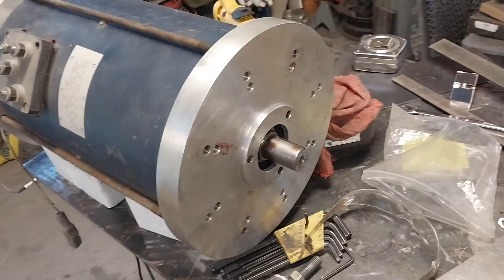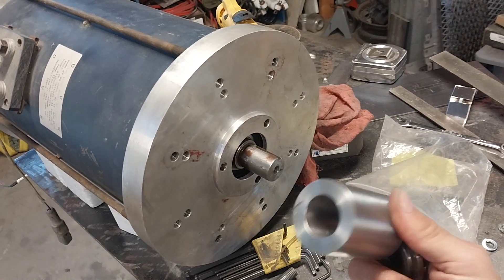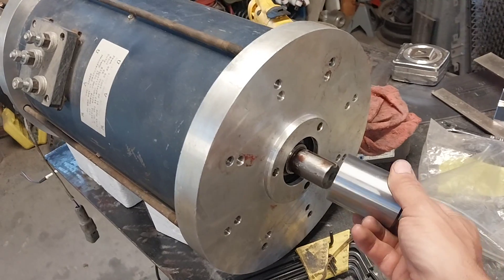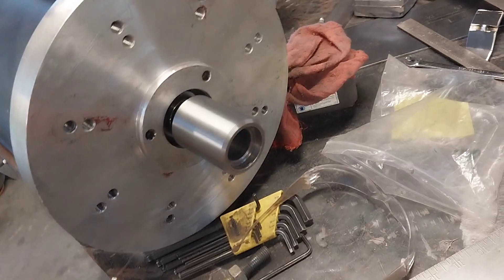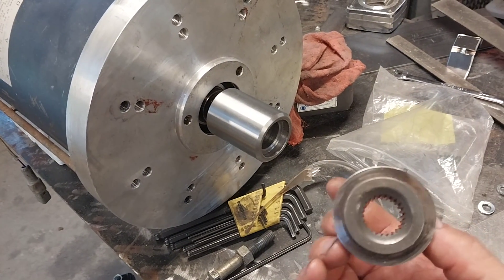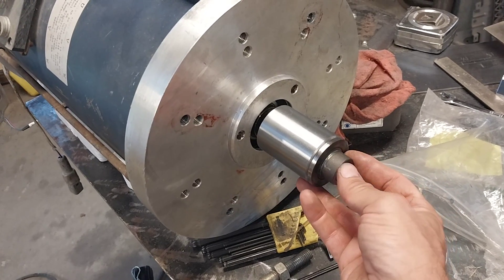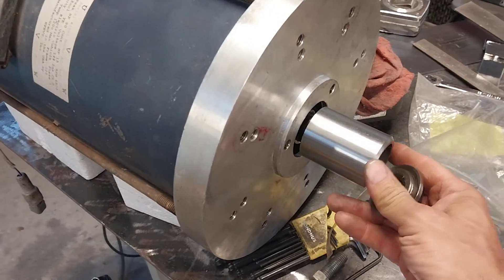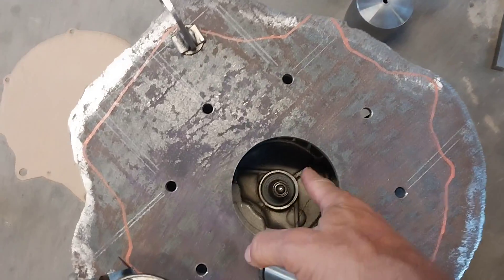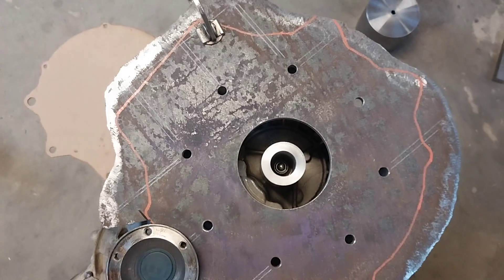I also made a little coupler. This is a one-eighth inch shaft, and I got a piece of two-inch round stock and drilled a one-eighth inch hole in it. I still need to broach a keyway, then there's a one-and-a-half inch register that will go on this part — this part came out of the middle of the friction disc of the clutch. I'll broach it first, then weld that together, and that'll be my coupler. It'll spline onto my input shaft like that.